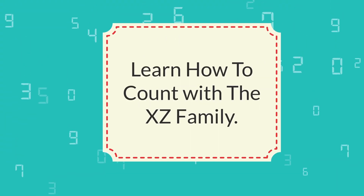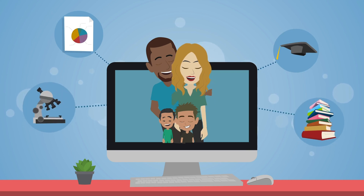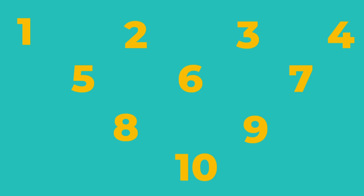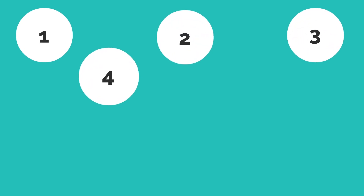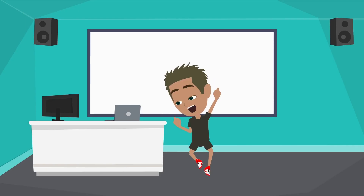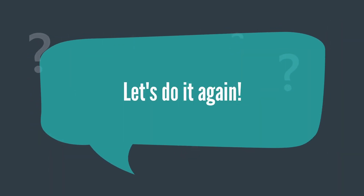Learn how to count with the XZ Family. Welcome to the XZ Family School of Wonder. Today we are learning how to count. Do you know how to count numbers? XZ knows how to count to 100 by himself. But first, let's practice counting to 10. Will you help us count to 10? Okay, here we go: 1, 2, 3, 4, 5, 6, 7, 8, 9, 10! Yay, we did it! We counted to 10. Let's do it again — are you ready? 1, 2, 3, 4, 5, 6, 7, 8, 9, 10! Yes, we did it again! Good job, everyone!